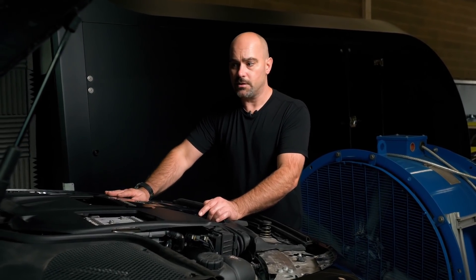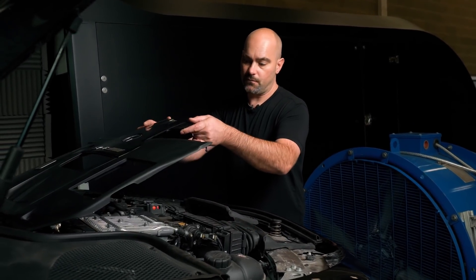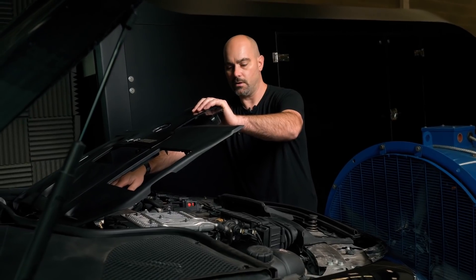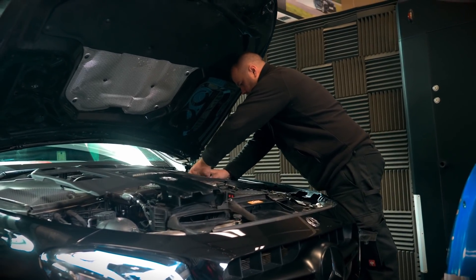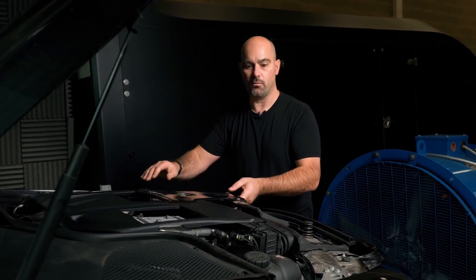While this E63S is being strapped down to the dyno, we're going to do a few basic checks before the first standard run. We'll be checking the fluid levels, which includes engine coolant, engine oil obviously, and the charge cooler reservoir. There's no level sensor in here, so it's quite often we see it below the maximum level. The more coolant that's in there, the more heat the fluid can dissipate to get a lower intake temperature, so it's quite important to check that.